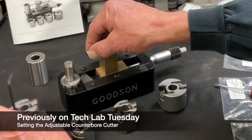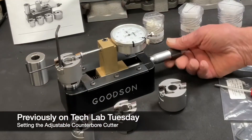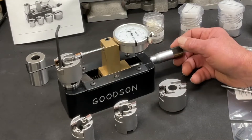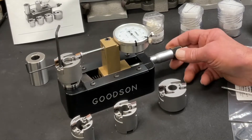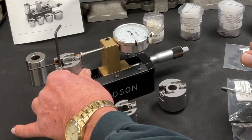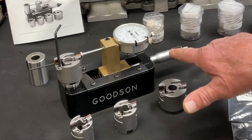In this particular case, I want to set a 1-500 counterbore, so I need to move my micrometer here thusly. I don't know if you can see these numbers or not — here's 1-350 and there's 1-500 coming up on the dial right now.